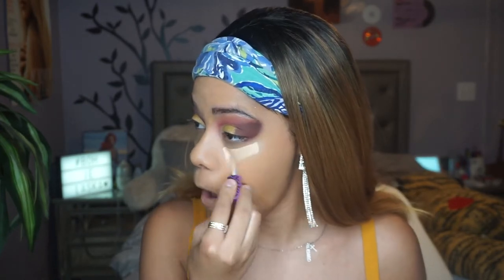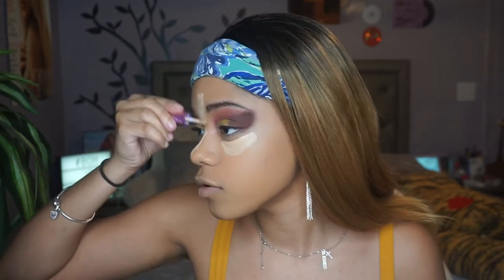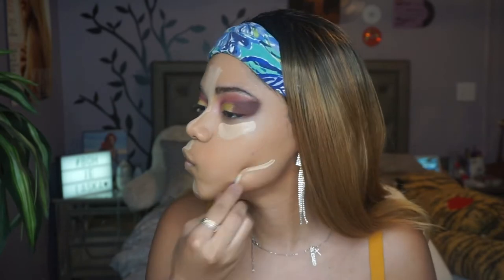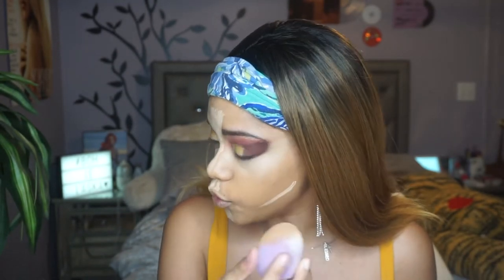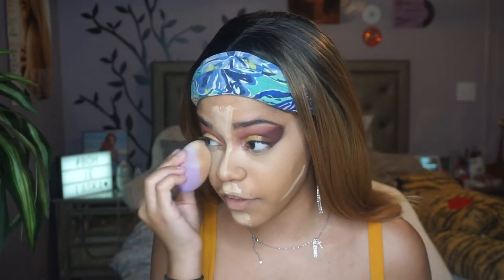For concealer I'm going to use the Tarte Shape Tape in shade light medium, the same thing I used for my lids. I'm really trying to make myself snatched. It was really dope for them to collaborate and bring other female artists to the forefront with them — I was really happy to see that.